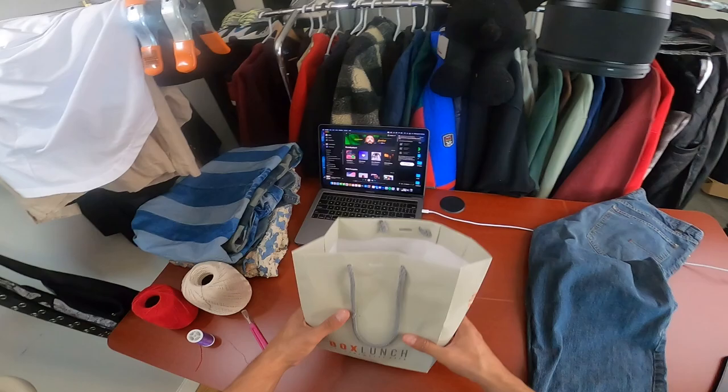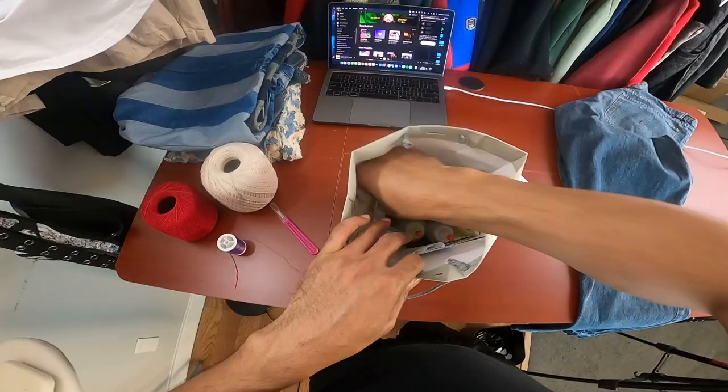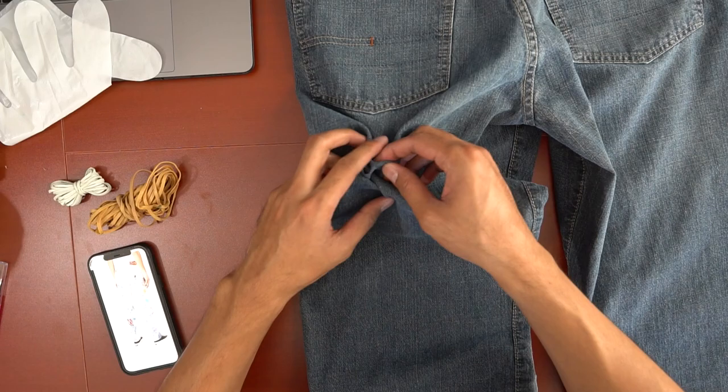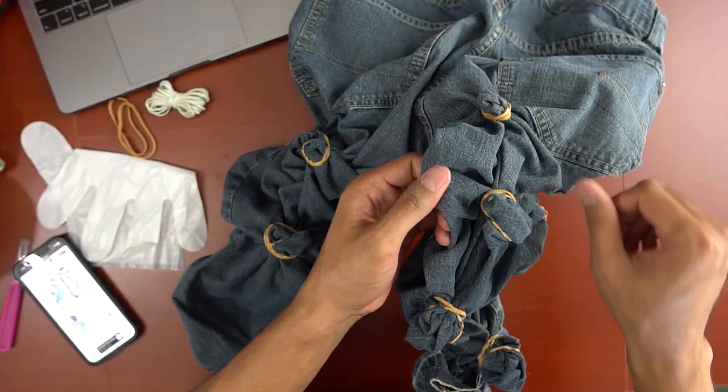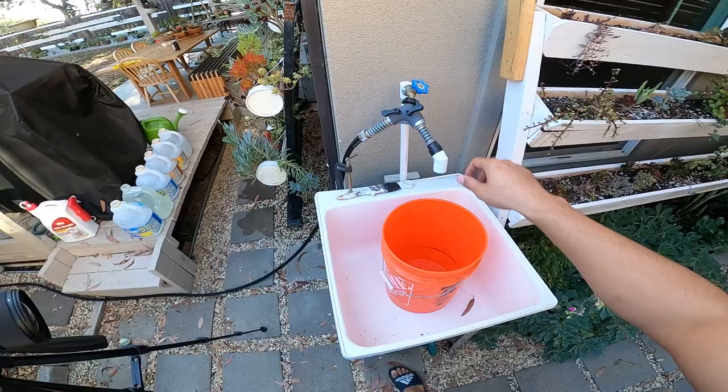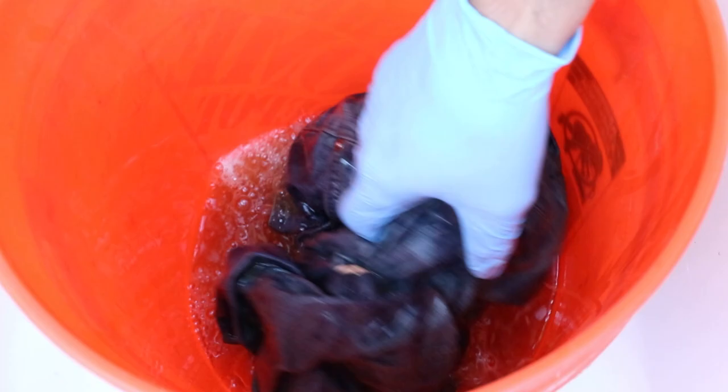The goal of the next step was to bleach the entire denim to make it mostly white, while creating these frosty-looking areas made up of the original denim color. I still don't know the exact method on how Capital created this look, but we're gonna try scrunching up areas of the pants and then tying them tight with rubber bands. When the pants were prepped, I filled a bucket with water and bleach. I didn't go with 100% bleach just yet because I wanted to see how the pants would react.